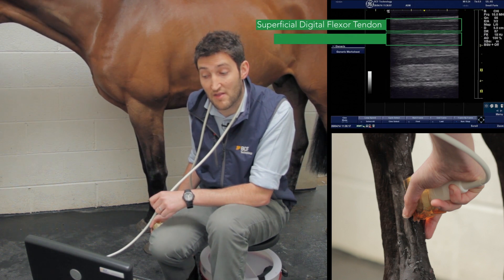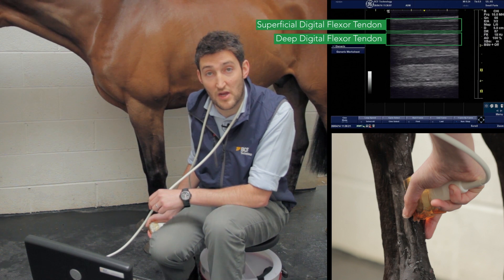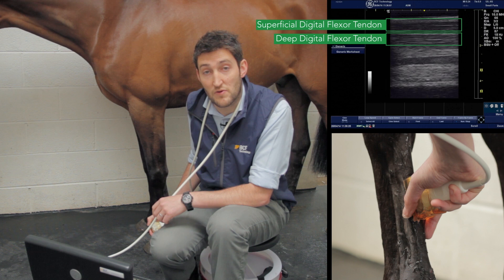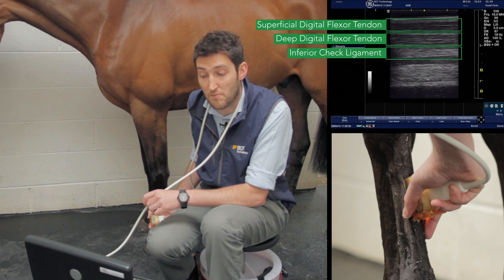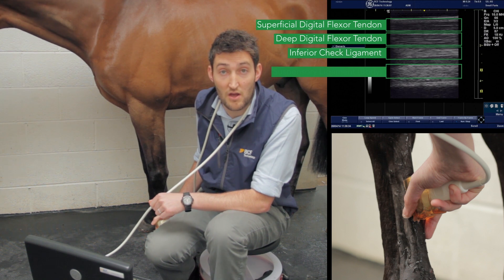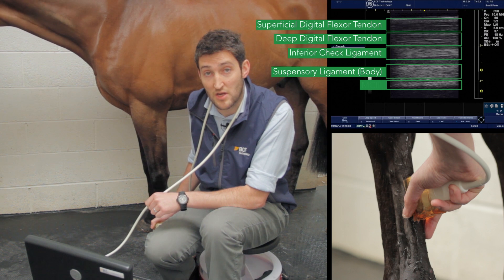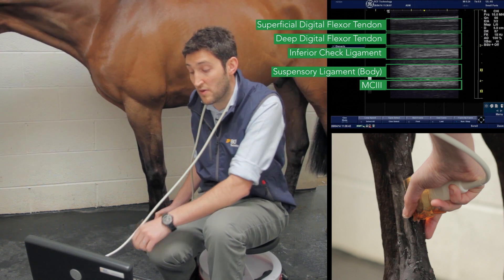In the frozen longitudinal image we have the superficial digital flexor tendon at the top, then the deep digital flexor tendon — which can sometimes be tricky to distinguish, though in this image they are quite distinct. Then we have the inferior check ligament, which is starting to thin out, a blood vessel, and then the suspensory ligament below that. Right at the bottom of the screen you can just see the palmar border of the cannon bone.